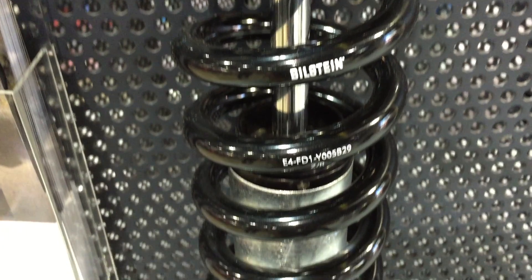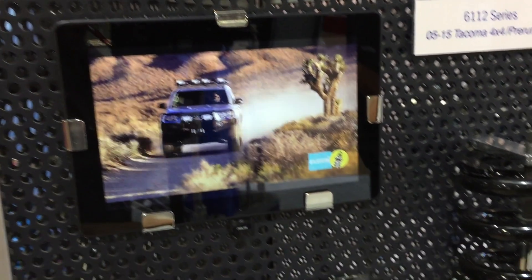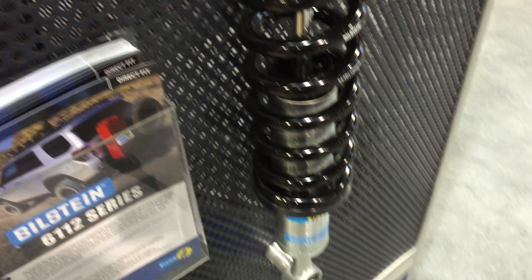The 6112 is designed for the serious adventure seeker, someone who's going to be driving off road for extended periods of time. The 6112 is currently in production and we expect to have it on the shelves January 2015. The 6112 really provides an exceptional smooth ride on dirt roads, and we're really excited to get it out to the market and get people using these things.